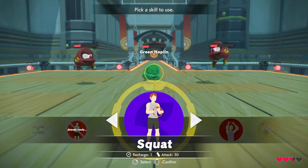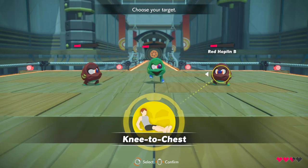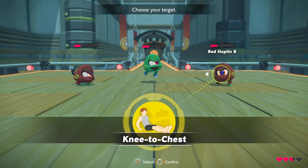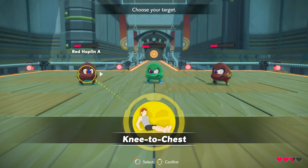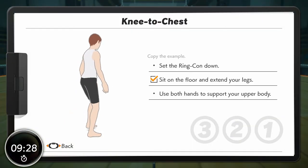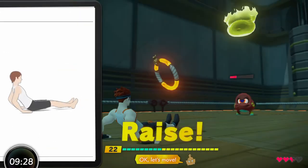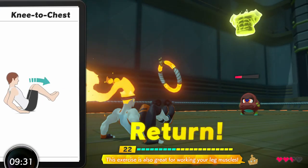Select a skill. Knee to chest. Okay, let's move. This exercise is also great for working your leg muscles. Excellent!